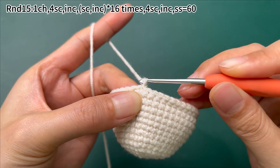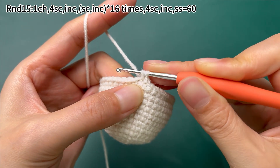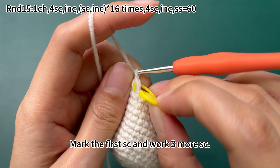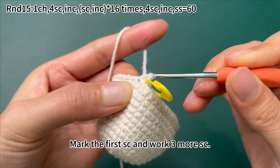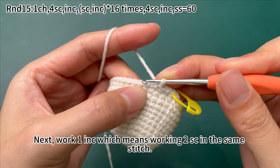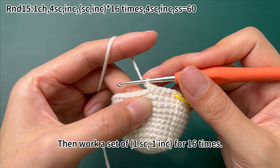Work 1 chain stitch first, then work some single crochets. Mark the first single crochet and work 3 more single crochets. Next, work 1 increase — which means working 2 single crochets in the same stitch. Then work 1 set of 1 single crochet and 1 increase for 16 times.